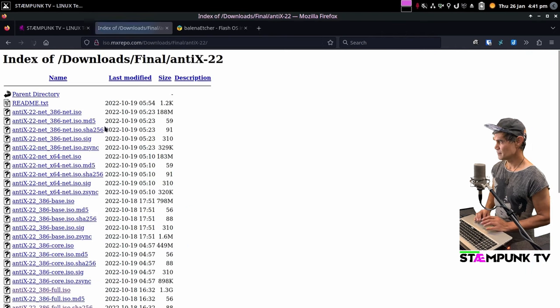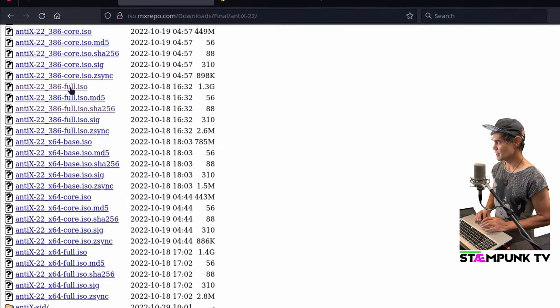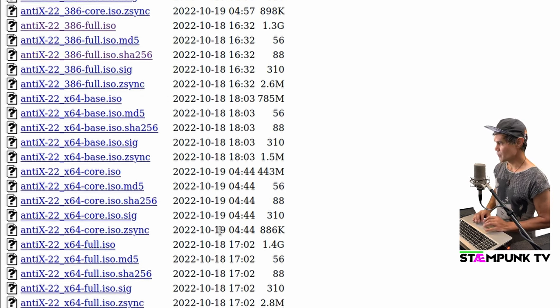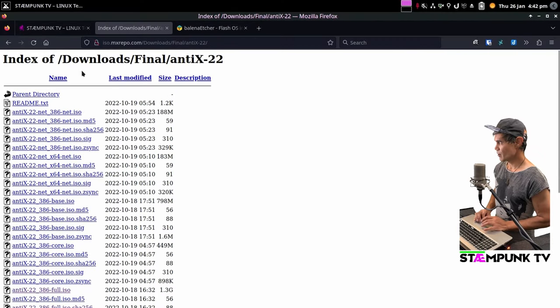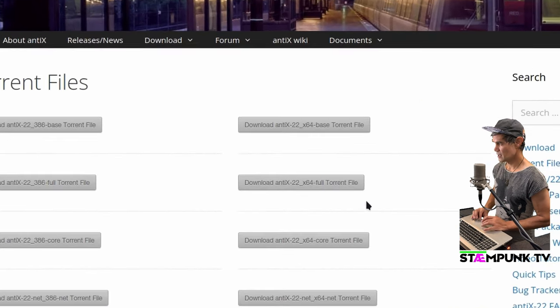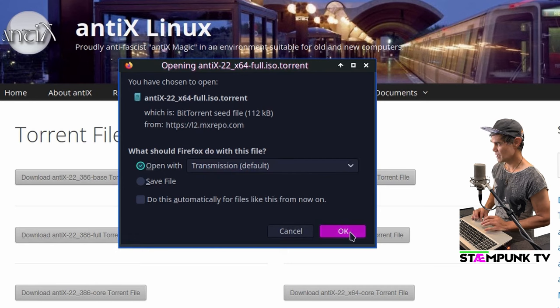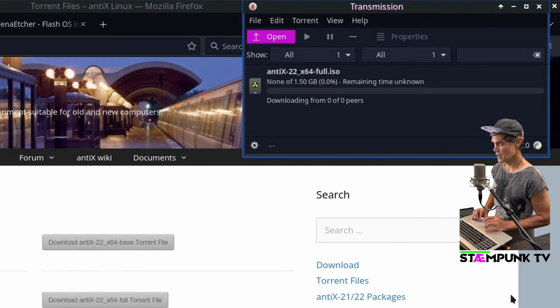There are many things you can download. I'll download the full version — the 386 version for 32-bit computers, or the x64 full for 64-bit. Since my computer is 64-bit I'll actually download via torrent. I'll go back a page, go to torrent files, select the 64-bit full version of Antix Linux, open it with my torrent client Transmission, download it to my Downloads folder, and that is now downloading.